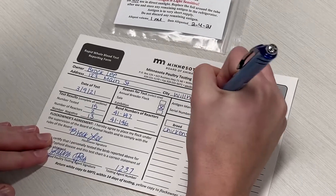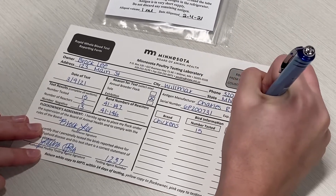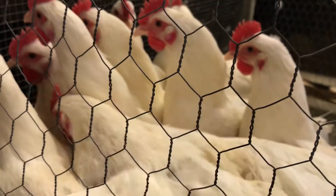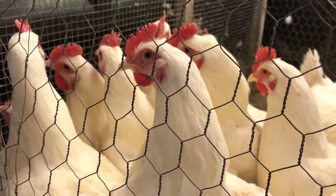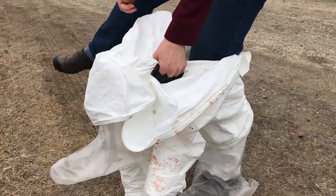When all testing is complete, fill out the rapid whole blood test reporting form completely. Make sure all banded birds are documented on the form. Also make sure that the owner has signed the form and that the address and contact information is correct. Give the owner of the birds a copy of the completed and signed form. Send a copy within 14 days to the board at the Minnesota Poultry Testing Laboratory, and keep a copy for your records.